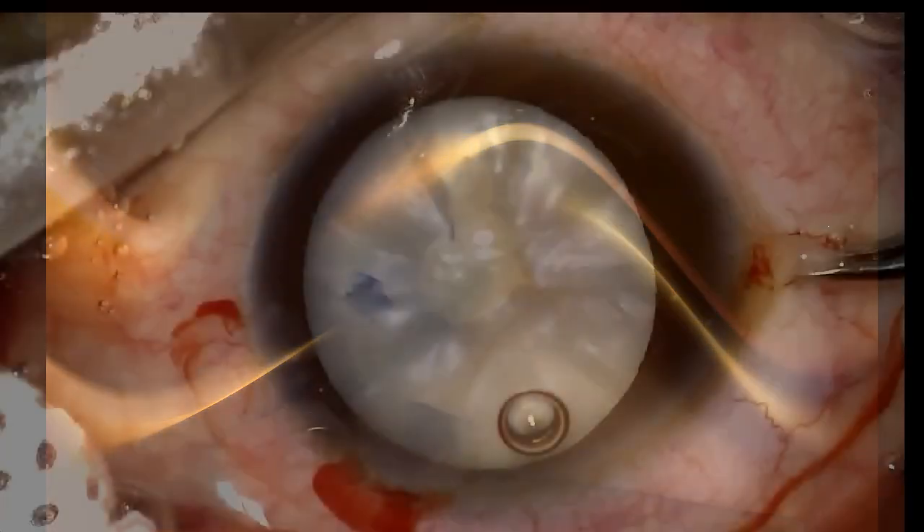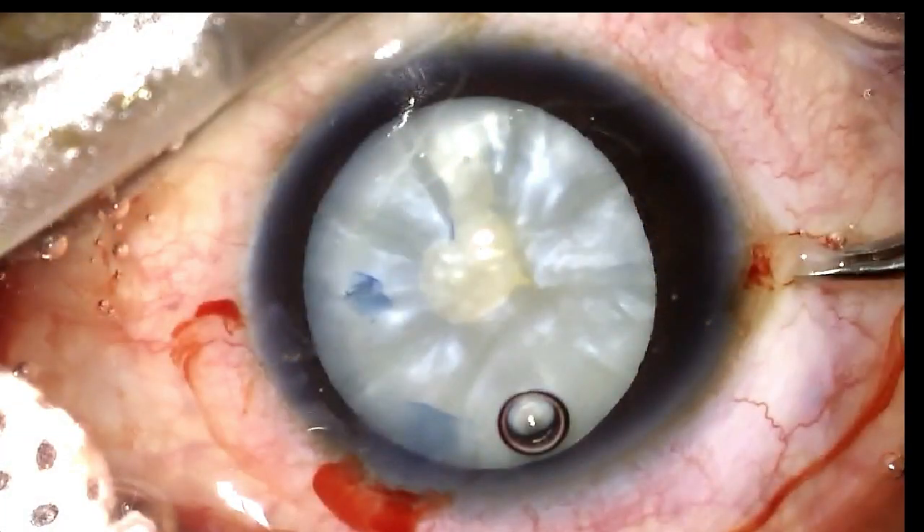Let's now move to the surgery. Typically in a patient with an intumescent cataract, I perform a small capsular rhexis, decompress the capsular bag, and then proceed to completing the rhexis. In this case, whilst performing the smaller inner rhexis, the rhexis has extended to the periphery at the 6 o'clock position.